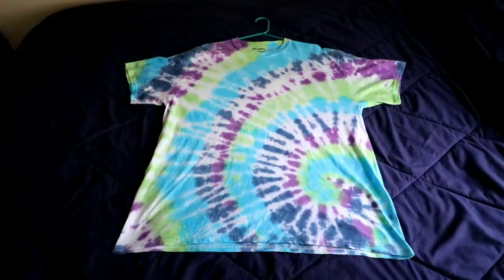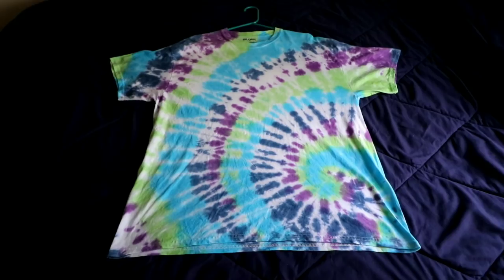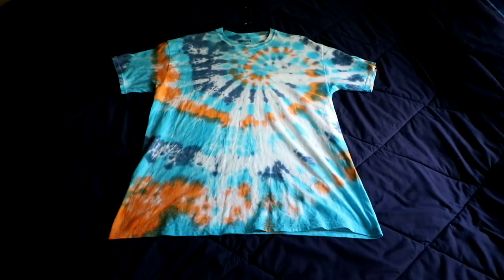All the shirts are done — they're a little damp but I'm going to lay them out and show you what they ended up looking like. I'm pretty happy with them. This one — you can tell this is the one that I did the swirl in the bottom — I started it there and twisted it there so that's why it kind of expands upward. I think that came out pretty cool.